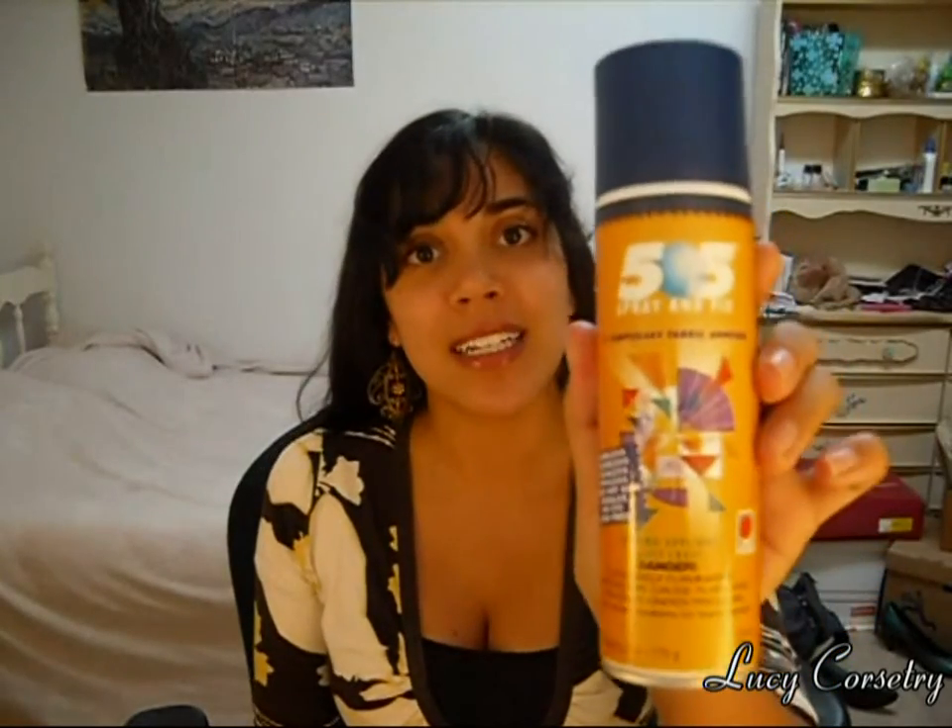Other things you can use are just temporary fabric adhesive — you can also call this basting spray or quilting spray. This is 505. I like it because it's temporary and you can reposition it a couple of times before it actually loses its tack. You can also use permanent types — I think the 404 type is permanent — but be careful with that because obviously you won't be able to reposition it afterwards.